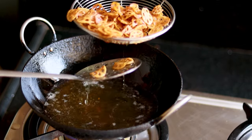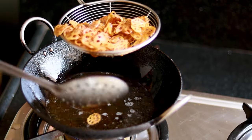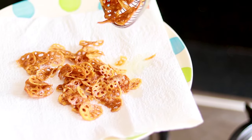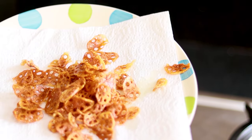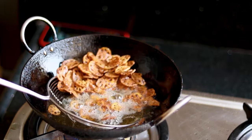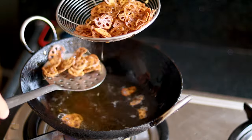I'm taking the chips out with a frying strainer and letting the ghee or oil seep out, then placing them on tissue paper so the extra ghee or oil drains away. Then I drop another batch in to fry.